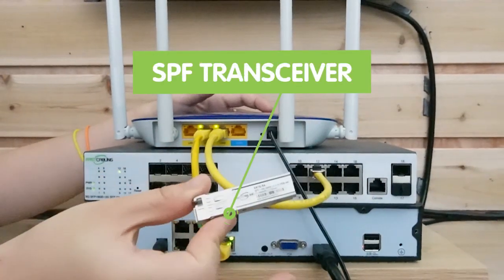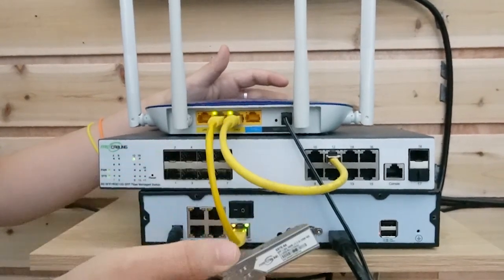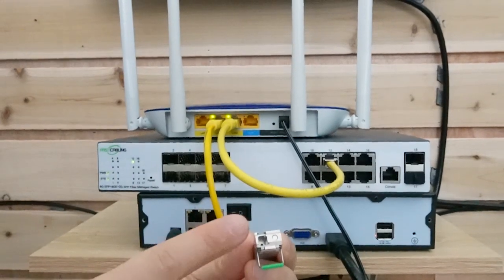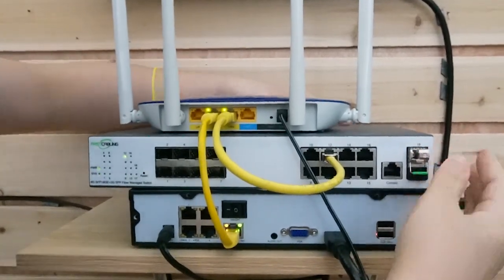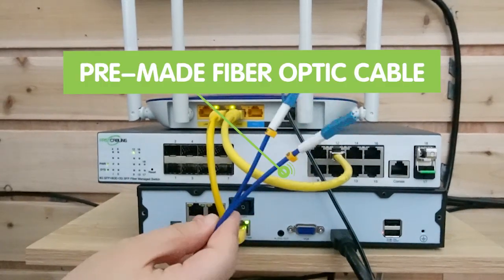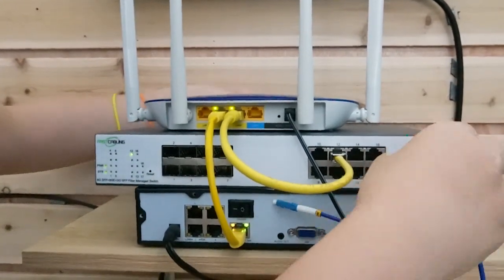Now this is an SFP transceiver — we need this, but it's normally sold separately because it determines what kind of connector you use. This is what you use to connect with the fiber optic cable. I'm going to install it into the SFP slot. This is the fiber optic cable I'm using — it has two strings, so I'll go ahead and pick string B to connect with the transceiver.